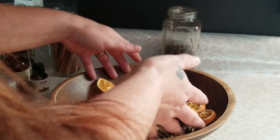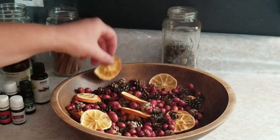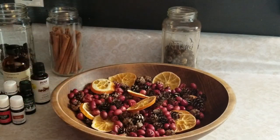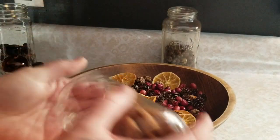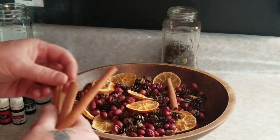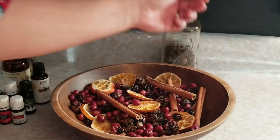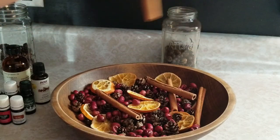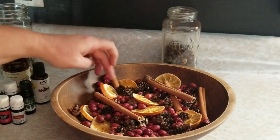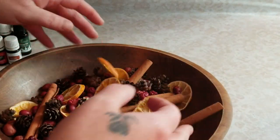You can just take your hands and mix this up so it's all combined nicely. I like to throw a couple cinnamon sticks on top — I like the way they look. There's no special way, just however you like it to look. You can tuck them in the sides, have them poking out, or however you want. Once you have everything you want in the bowl and it's all mixed together, you're ready to scent it.